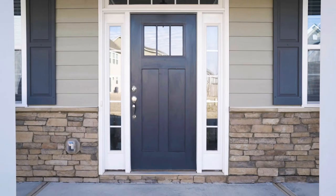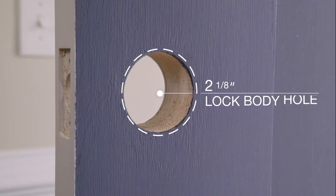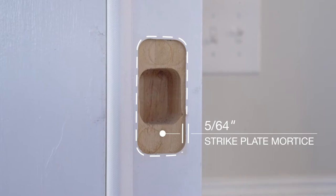To complete the installation, you'll need a door installed into a doorframe, a Phillips screwdriver, and four AA batteries. Most doors will come pre-drilled with a two and one-eighth inch lock body hole, a one-inch lock cylinder hole, and a five sixty-fourth inch strike plate mortise.